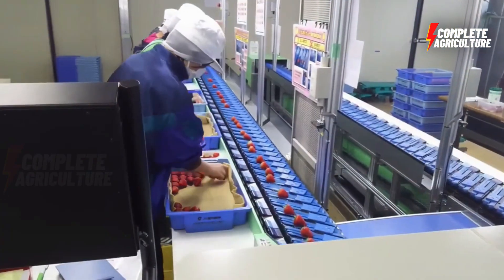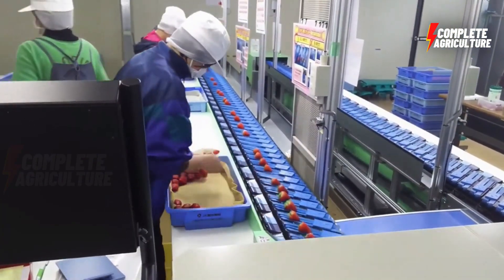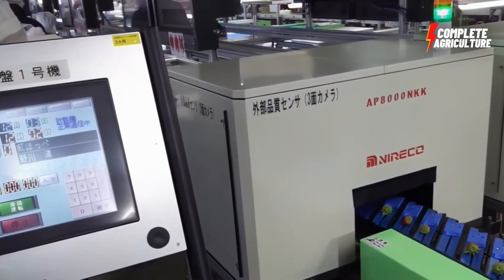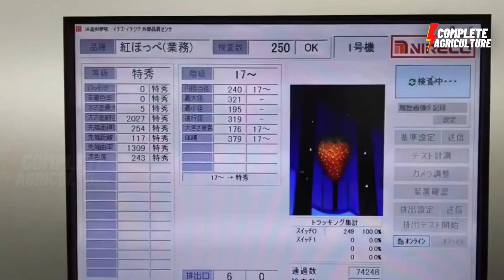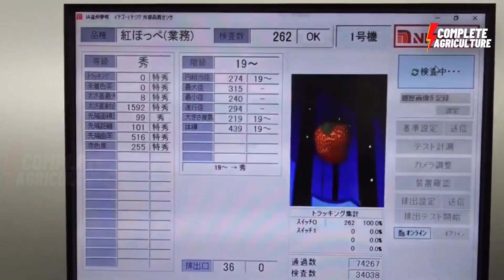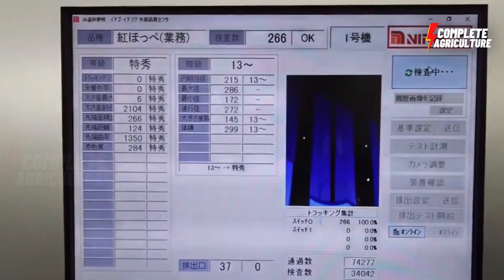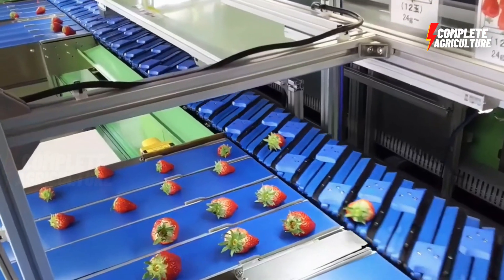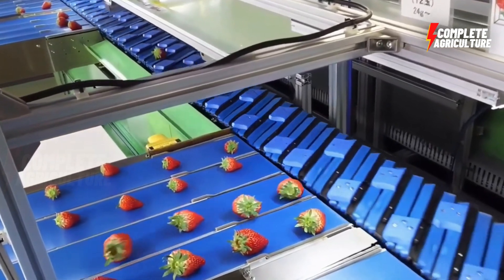Then slicing — strawberries may be sliced into smaller pieces using a machine, depending on the intended use. Then processing — strawberries may be processed in a variety of ways depending on the final product; for example, they can be made into jam, juice, or frozen berries.